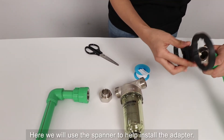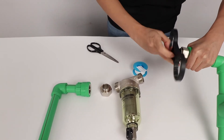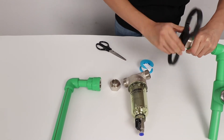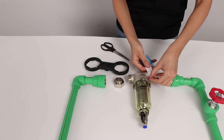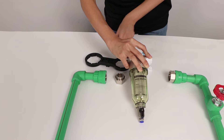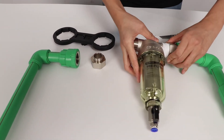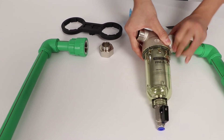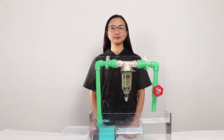Here we will use the spanner to help install the adapter. The installation is done.